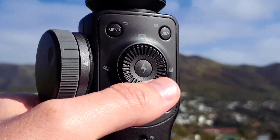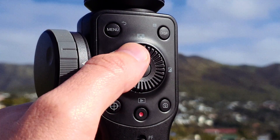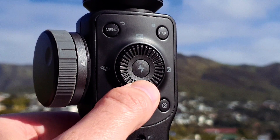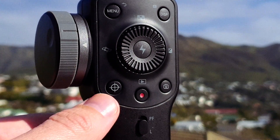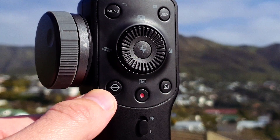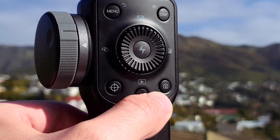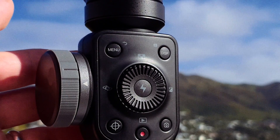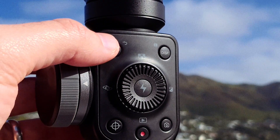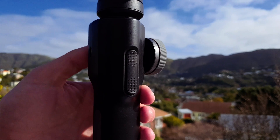The centre control panel features the thumb wheel which controls manual exposure when scrubbed but can also be used as a clickable D-pad and a centre mode selector button. Immediately below this we have the manual focus zoom target button, the record start/stop button and a quick lens selection button. Above the thumb wheel is the display button which toggles your live analytics on and off, and the menu back button which can be used to exit a menu.